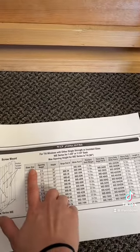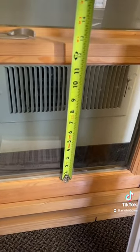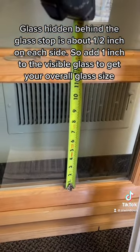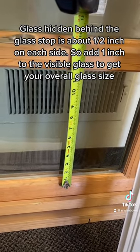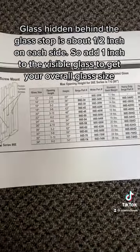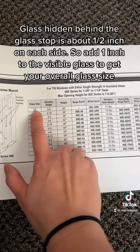You can first go by glass size — this is the height of your glass. For example, looking at this window, you're going to go by the sash and measure your glass. The visible glass is at about 11 inches, and there's a little bit hidden behind the glass stop, so we're at about 12 inches. That is our glass size. Looking at the chart, you only have certain sizes available: 12 is the smallest, then 14 and 16. Since it's not 14 or 16, you have a 12-inch glass height.